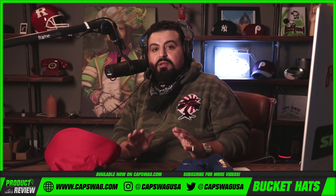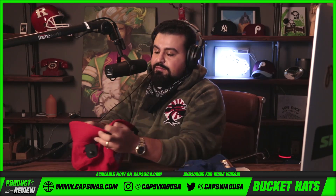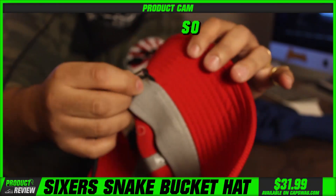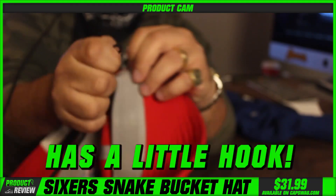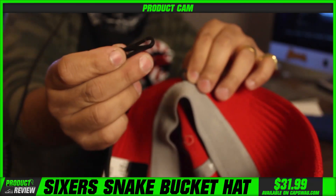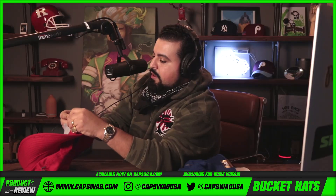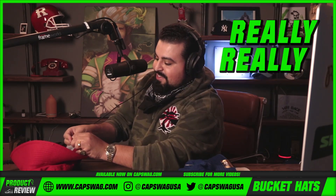One thing people always ask when they come into the store is: does this strap have to stay on? Let me show you — it doesn't have to. You can use the strap on or off the bucket, whether you want to or not. It has a little hook right there — clip it back on, boom, really easily.